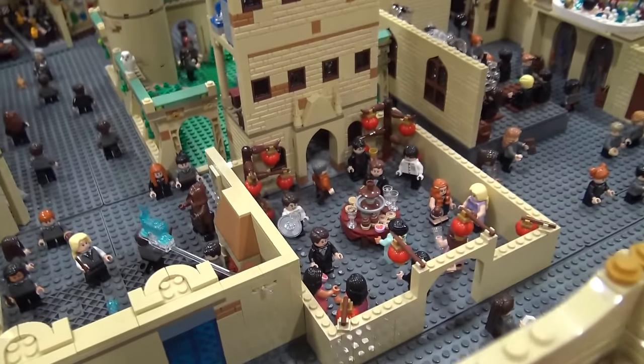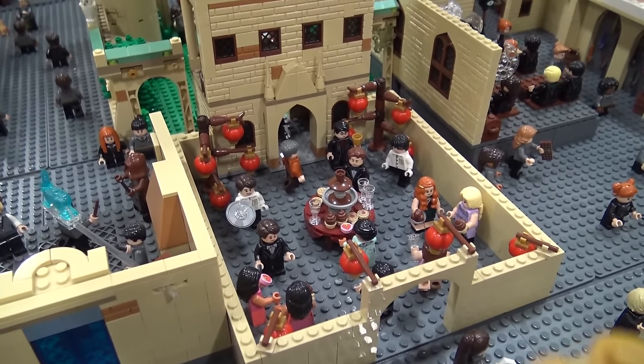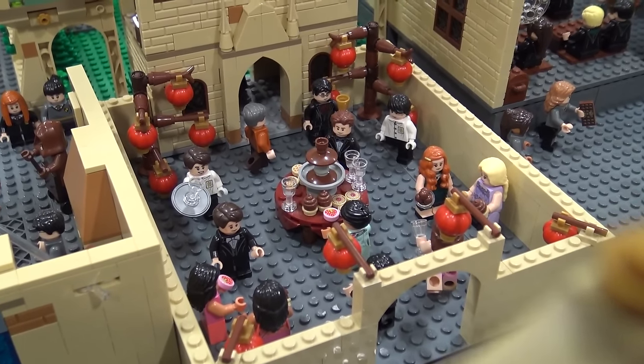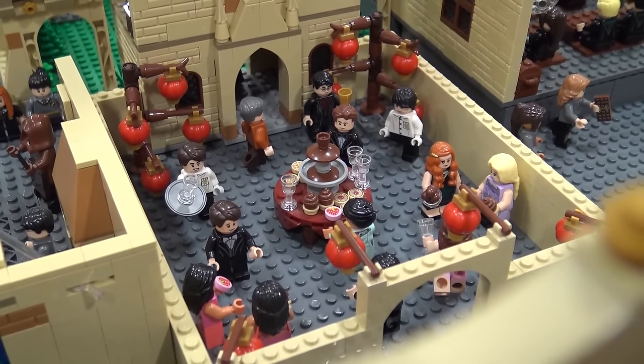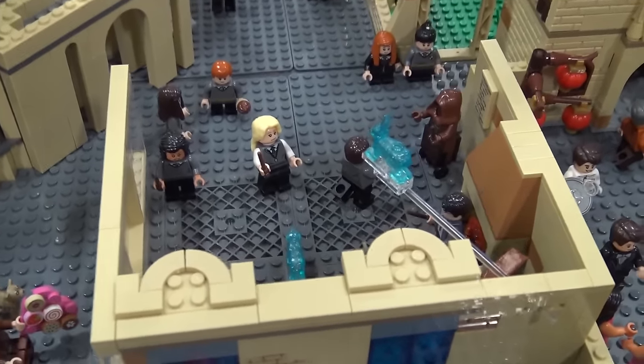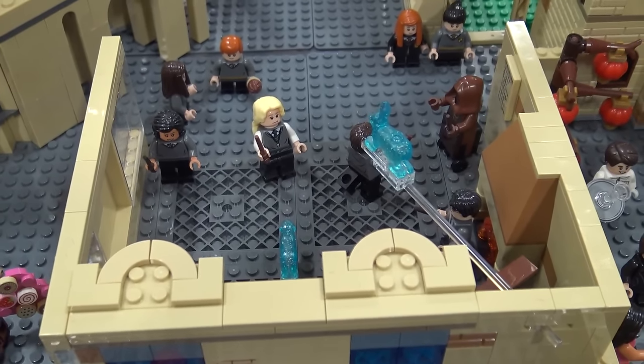And then across there's also Slughorn's party. It's during the Christmas party. I added a couple extra characters that weren't necessarily there, but they were just easy to add in. And then next to it is the Room of Requirement where Harry is teaching Dumbledore's Army how to defend themselves with all different spells that nobody else is teaching them.